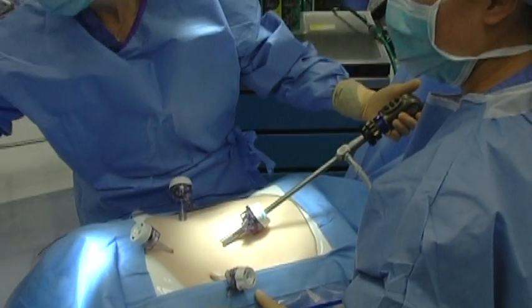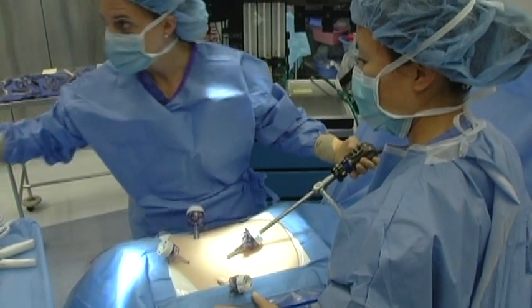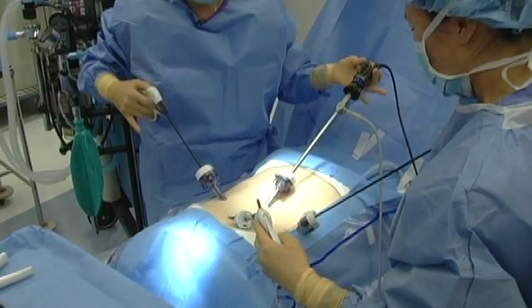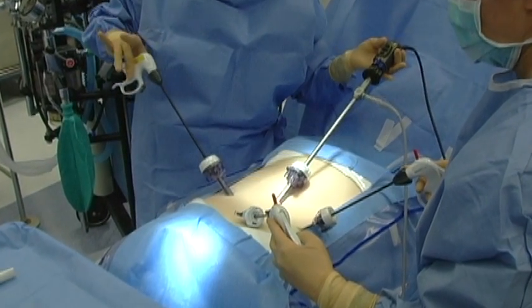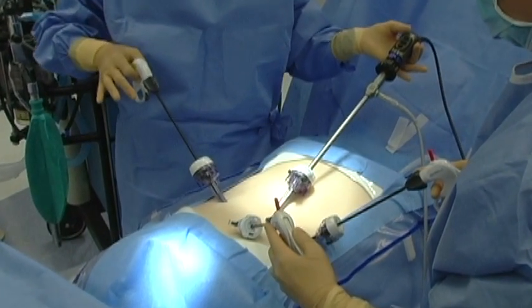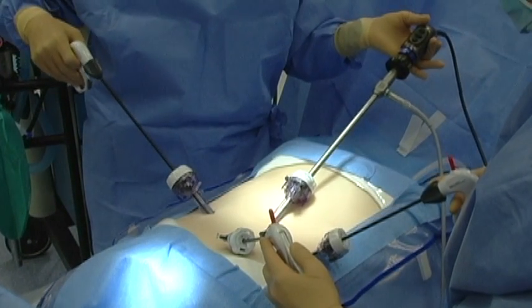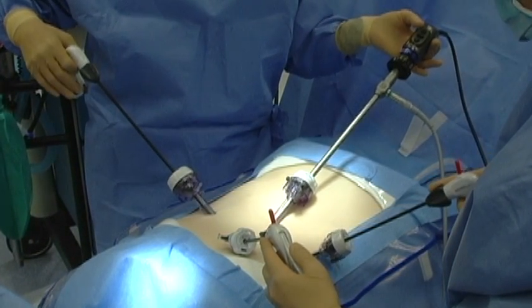I'm going to start demonstrating the anatomy using a blunt instrument just to identify what we have. Now when you do this, remember that your camera screen is down there, so to physiologically be comfortable while you're operating, you're going to want to switch hands. Use your right hand in the suprapubic port and your left hand laterally.